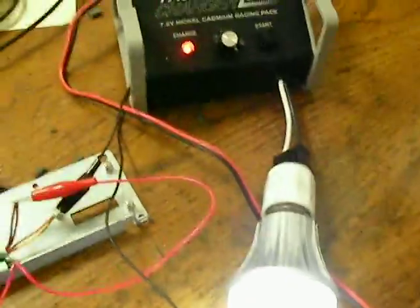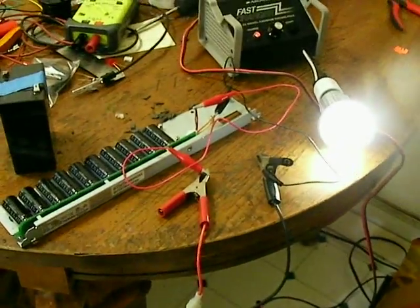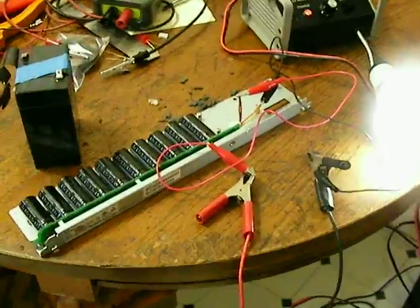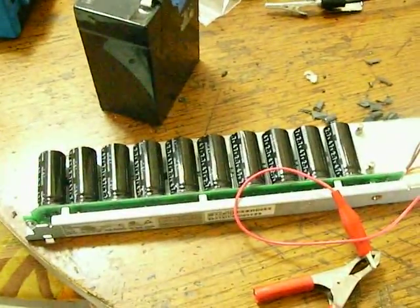Yep, there you go — positive, negative, and Joule Ringer. There you go. It starts dipping already at this time — yeah, that's dipping out already.